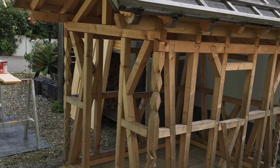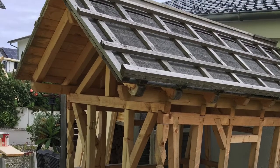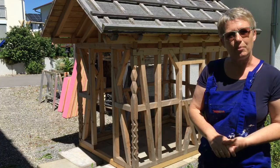In this video, Seb and Shelley are going to show you how we turn this framework into a beautiful playhouse for our granddaughter Rosie. The first things we're going to do is put the roof on, followed by the boarding.